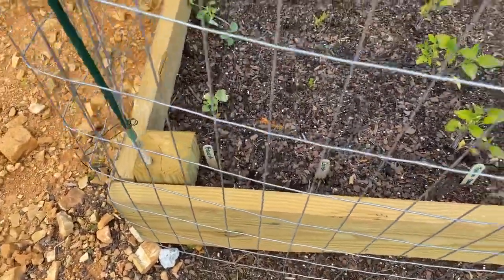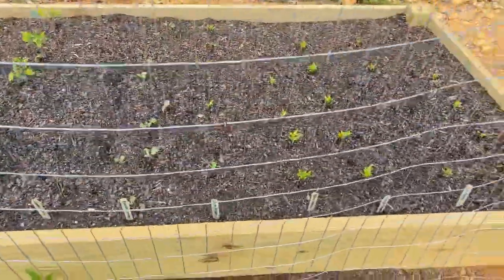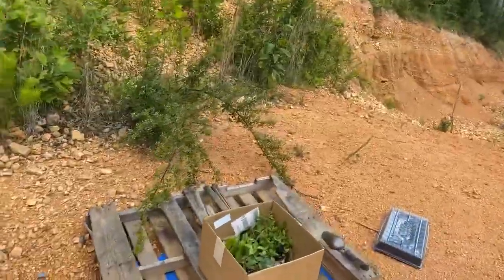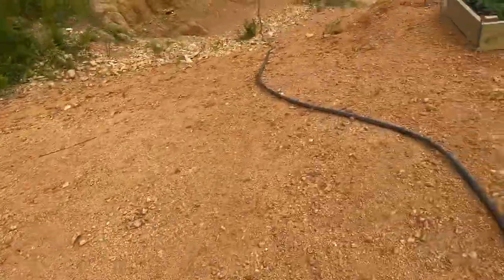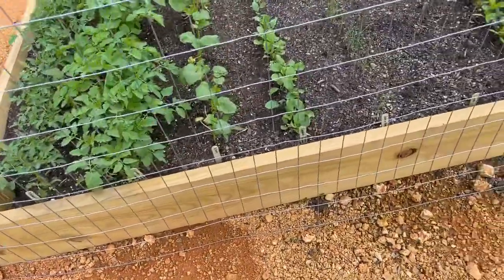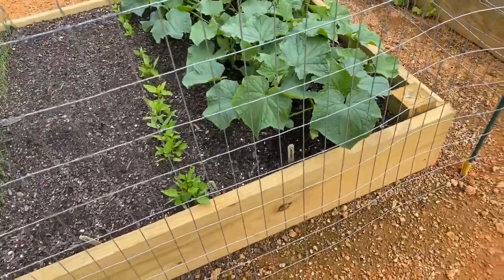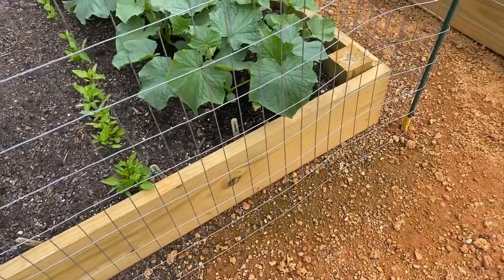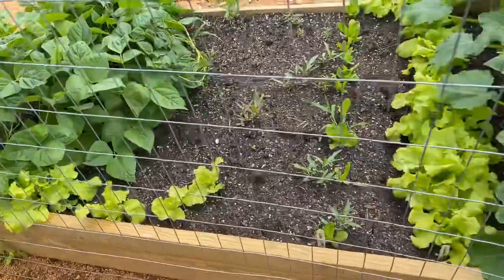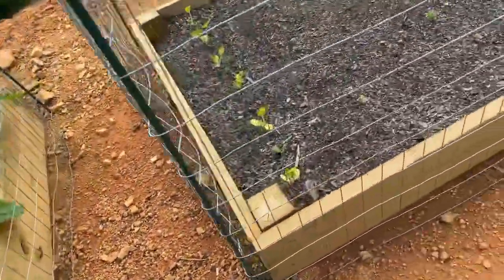We got broccoli, carrots, tomato something, green onion, Brussels sprouts, green peppers, yellow peppers, orange peppers, red peppers, spinach. These tomato plants are doing great — a couple different varieties. Okra, eggplant, green onions, chives, bell peppers, cucumbers, her beans which are going crazy over there. Lettuce, another kind of lettuce, squash — yellow squash. There's more squash over there.